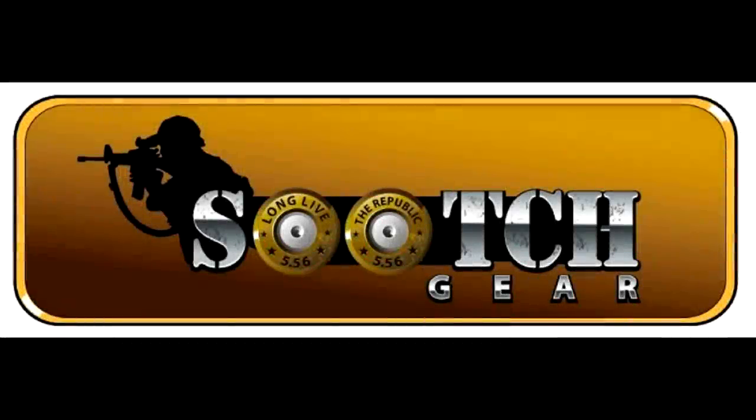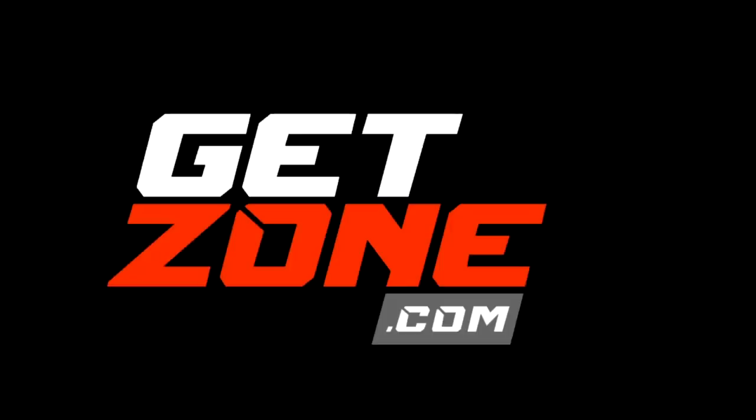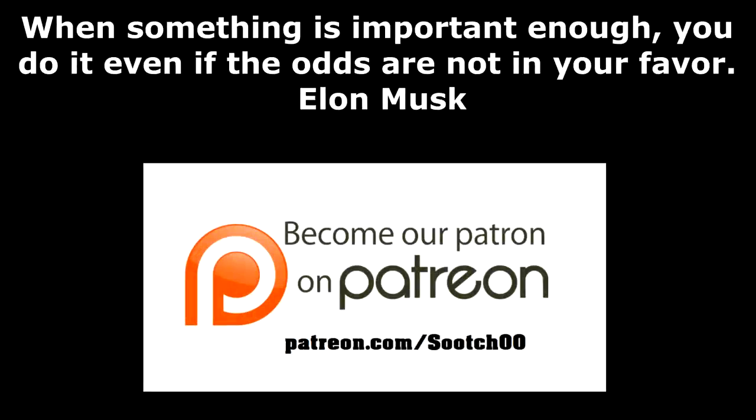Be strong, be of good courage. God bless America, long live the republic. And the price is really right.